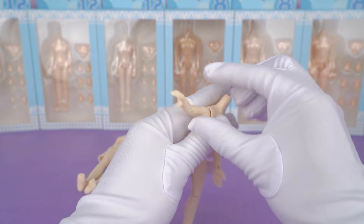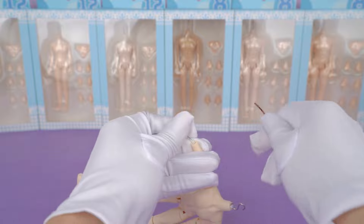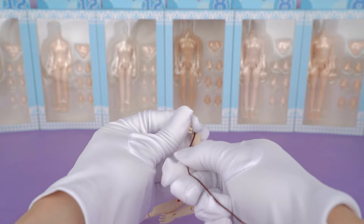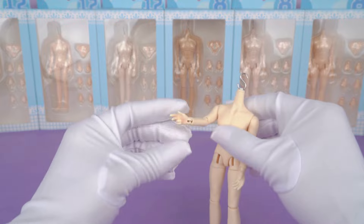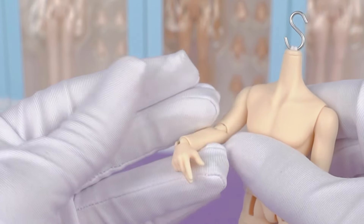We're going to replace one of the hands together in the video — it just goes on like this. I find it a little elegant, as if it's holding something. You could try placing a pen or something similar.